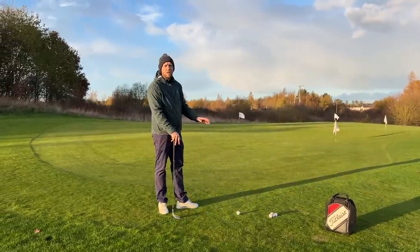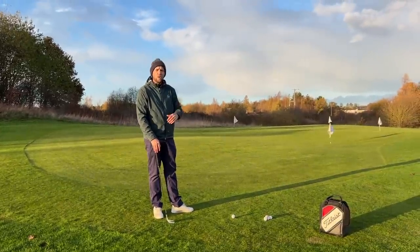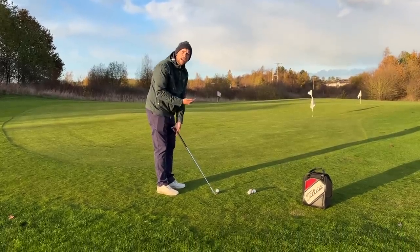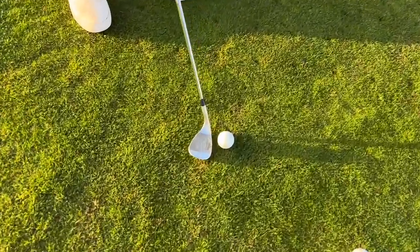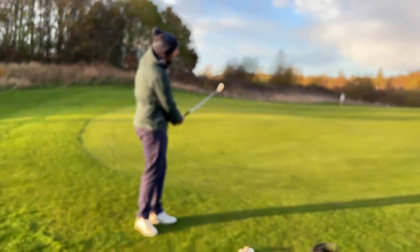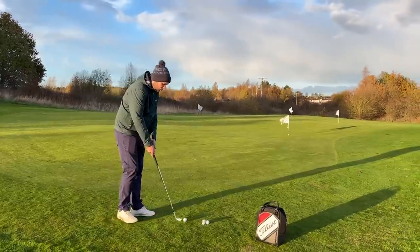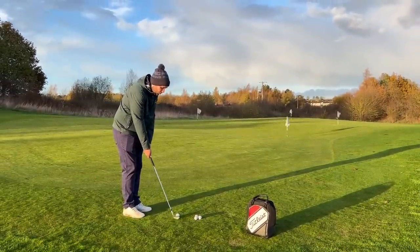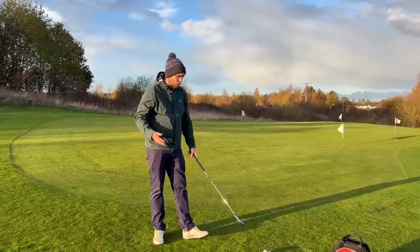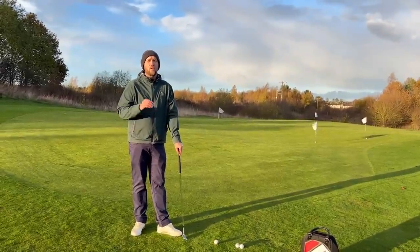If you're playing on links with a tight fringe it's going to be much harder. James has got a different 56 degree with a different amount of bounce. Think about your conditions — some clubs are going to help you more than others. With too much bounce on tight ground, the leading edge comes off the ground closer to the middle of the ball, and if you make a normal swing you're more than likely going to top it or thin it. So if you've got too much bounce playing links golf, you'd need the face square with a little forward shaft lean to get a crisp strike.